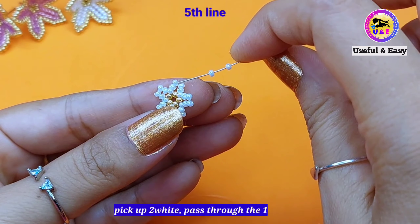Now pick up one golden bead and pass through the top one white bead in the next petal. Pick up one golden bead and pass through the next one white bead at the top. In this way we need to complete three more petals like so.